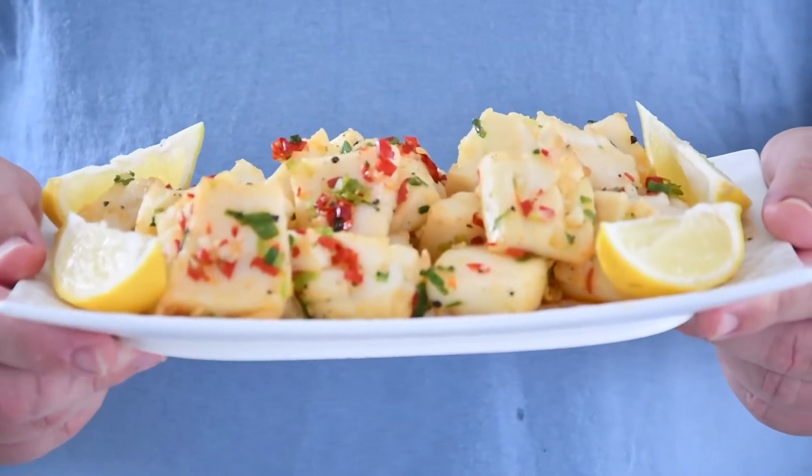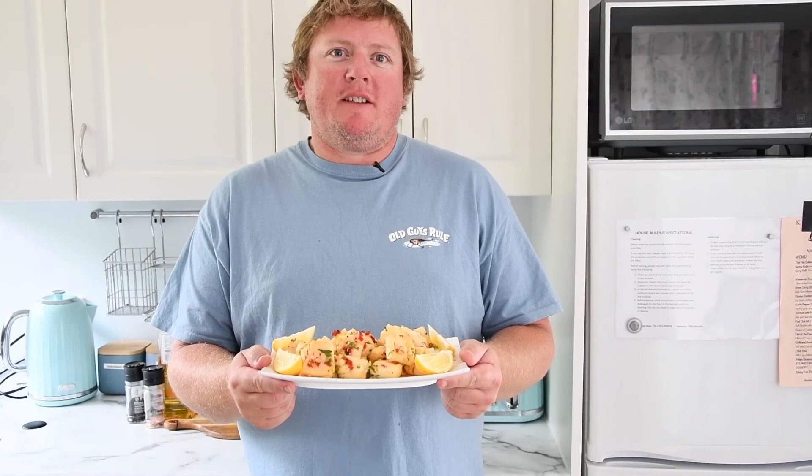There you go guys, there's my easy salt and pepper squid. For the full recipe and instructions they're in the description below. I'm off to eat this — see you on the water!